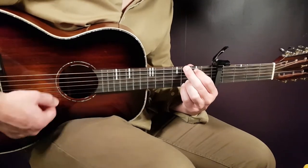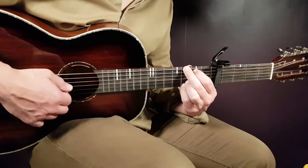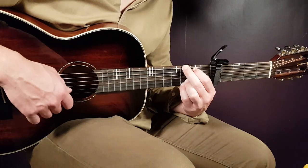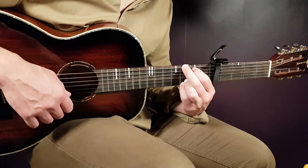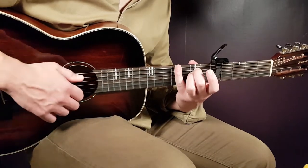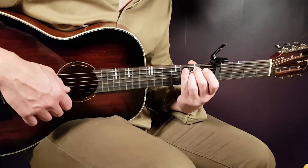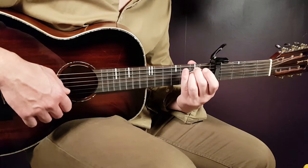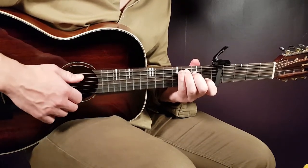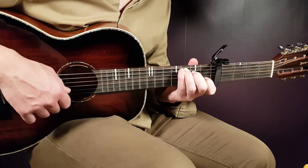Next, G. So this one is third on E, second on A, open D, open G, third B, and third E. E minor next — that is open E, second A, second D, open G, open B, and open E. And the final chord will be C — that is third on A, second on D, open G, first B, and open E.